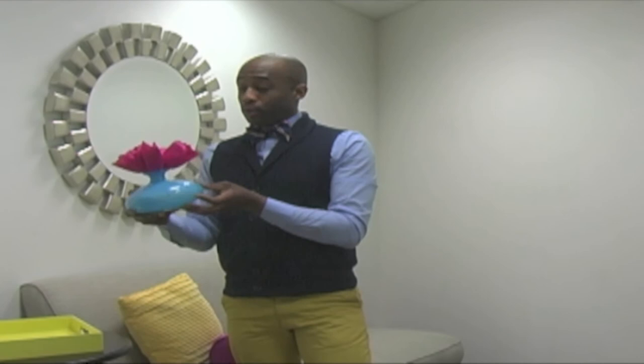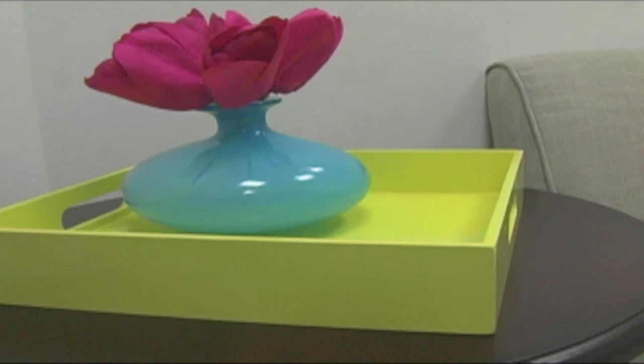Now these of course are fake flowers. Color blocking is fun — you can apply it to your clothes the same way you can do it in your house.